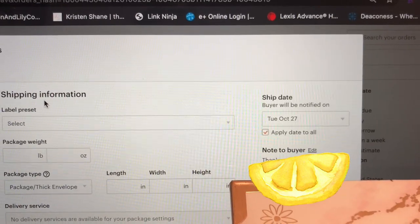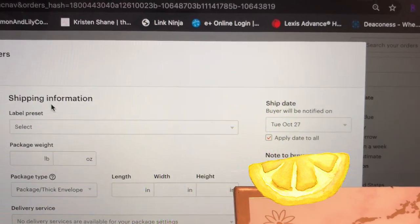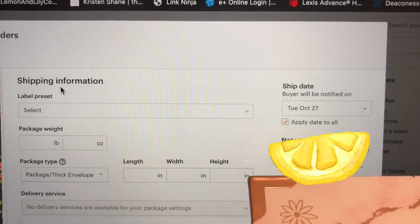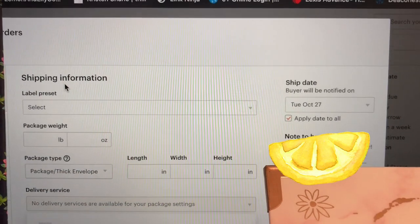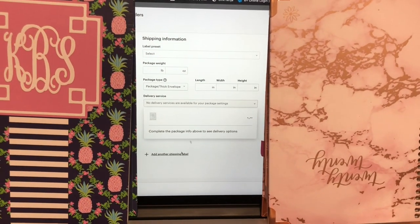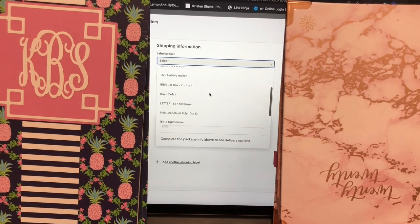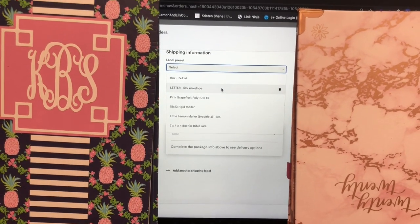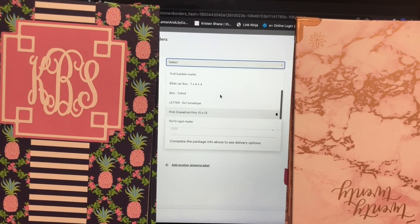On the right side there's a column showing the customer's name and address. If I'm packing orders late — say at 11 pm — I would select the next day for the buyer to be notified, because the order won't actually be shipped until the next day. Under there you can add a note to the buyer that will be sent automatically by Etsy; I have a pre-made note that goes to all my customers that includes a coupon. I also have a bunch of label presets for all the packages and items I use most frequently, which makes the shipping process super easy and streamlined.